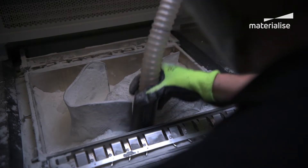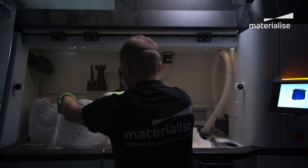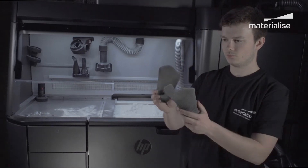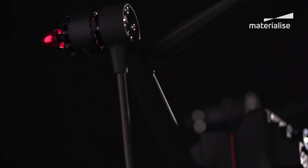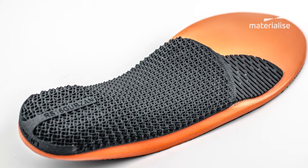Once the process has concluded, loose powder is removed and there you have it — the finished part. A benefit of this technology is that parts hot off the printer are already remarkably well finished and smooth. This is due to the use of fine-grained material that allows for ultra-thin layers of 80 microns and leads to parts with high density and low porosity. Ultimately less post-production is required, which enables faster turnaround.